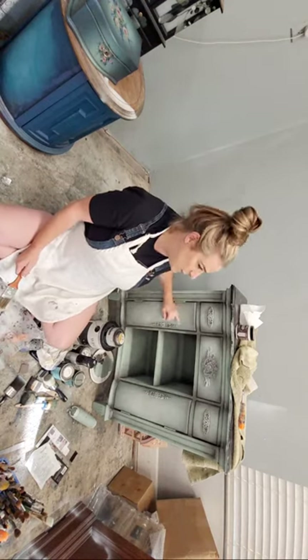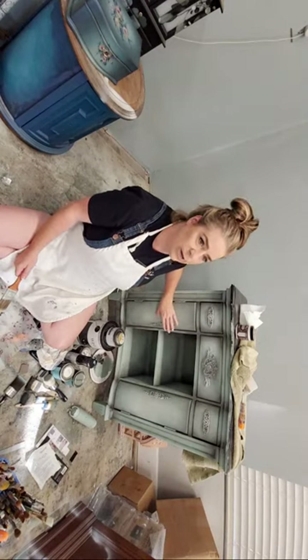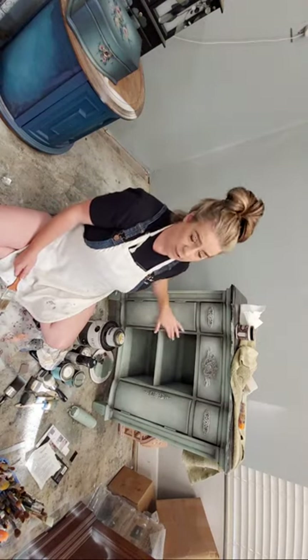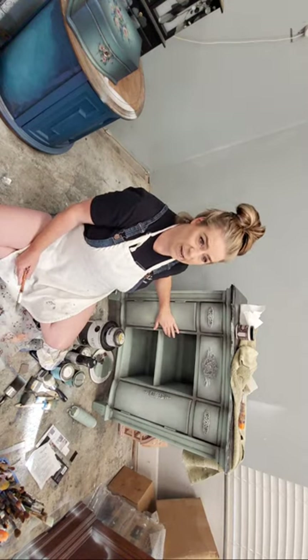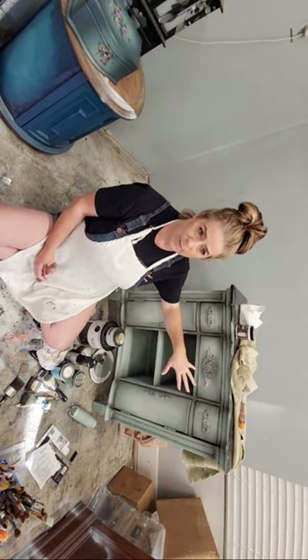We're back here live tonight. Last week we put the paint finish on this piece behind me and we're going to continue working on it. I wanted to check with you guys - do you want to go over the paint finish again? I have a side I haven't done yet, so I'll do the side with you if you want to do the paint finish again.